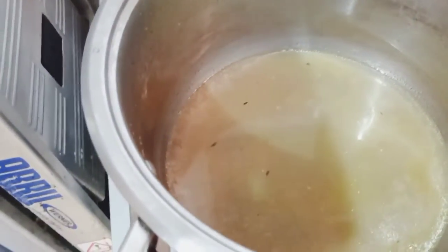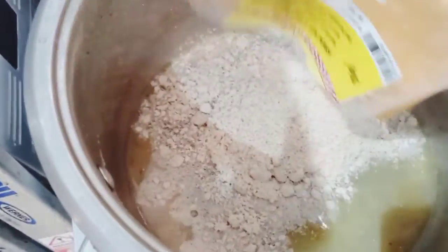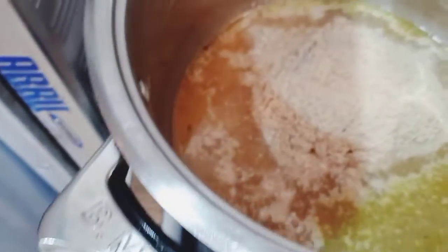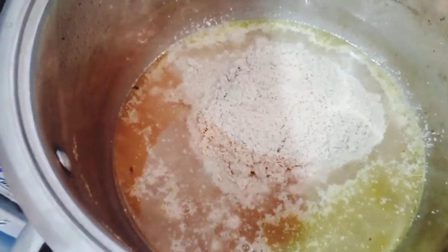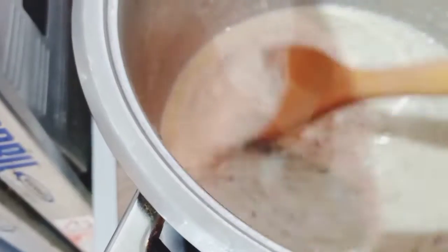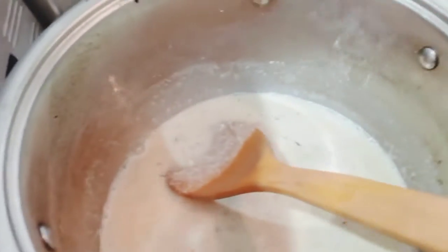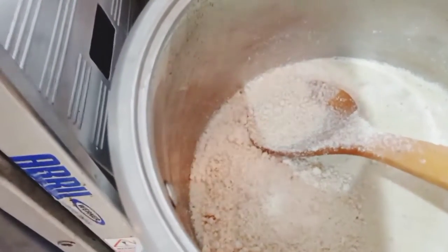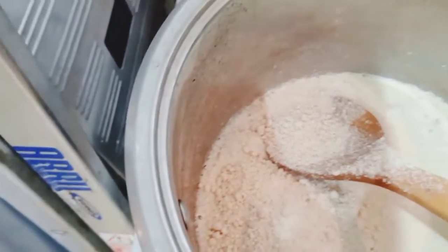I seasoned the stock with garlic — this is 200 grams of egusi. You have to keep an eye on it, you have to be watching it. I think I'll add more. So I'm going to add about 100 grams more — this part is 200, so I'm going to use my wisdom.